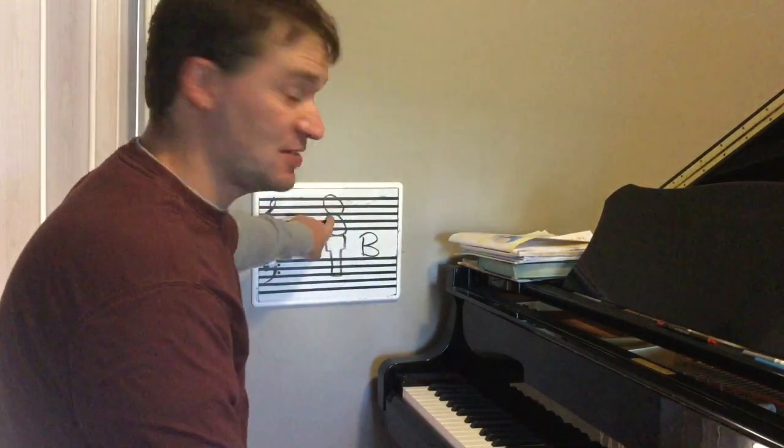That's the A section — that's the ice cream part. Let's do the A section one more time. Wind it this away, wind it that away, pull, pull, tap, tap, tap. Wind it this away, wind it that away, pull, pull, tap, tap, tap.